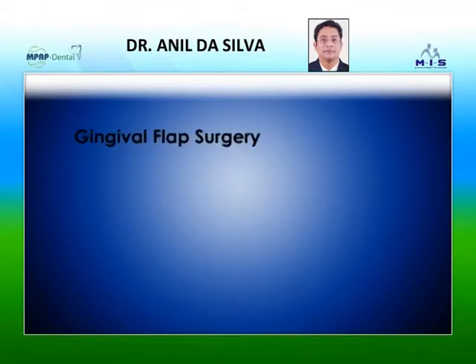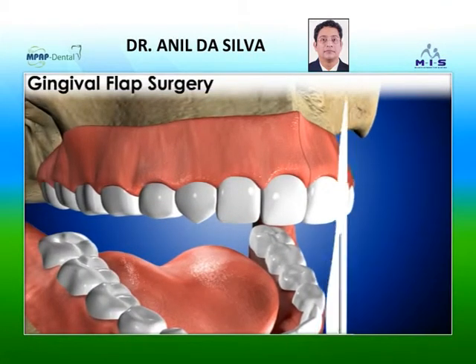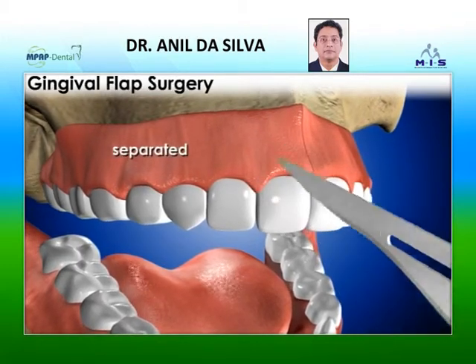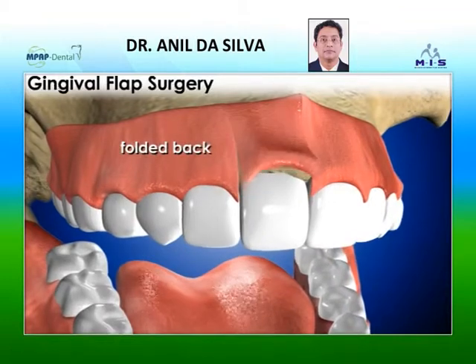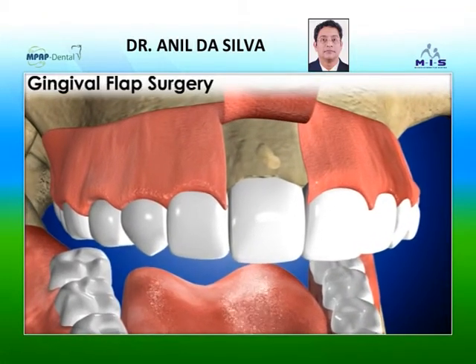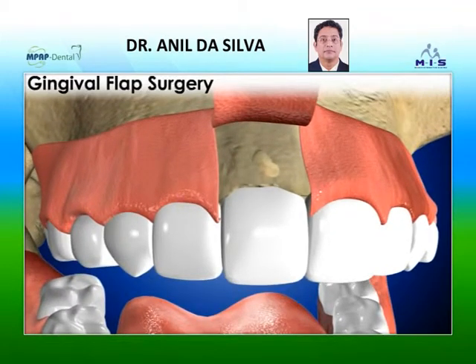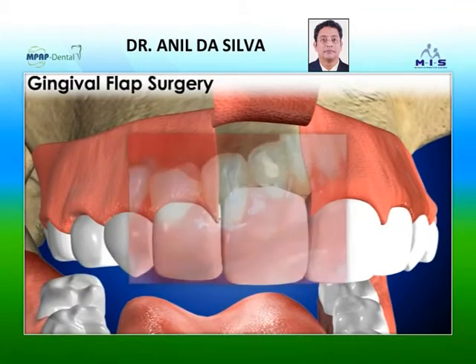Gingival flap surgery is a procedure in which the gums are separated from the teeth and folded back temporarily to allow a dentist to reach the root of the tooth and the bone. Gingival flap surgery is used to treat gum disease.